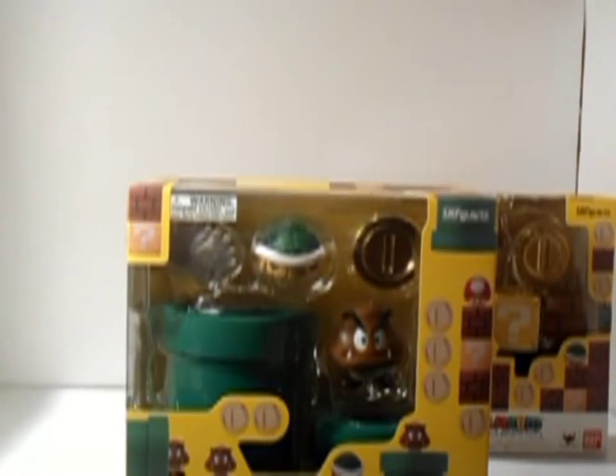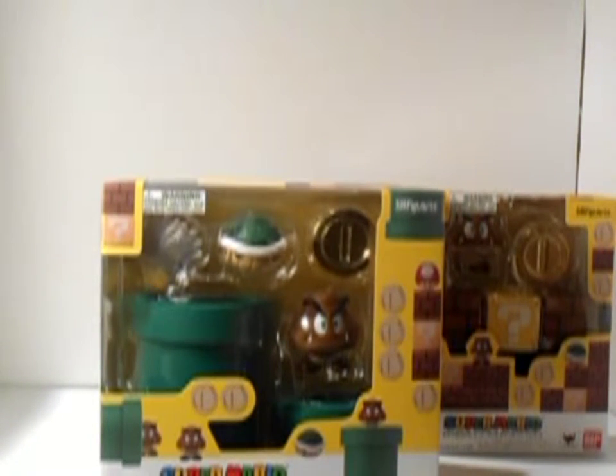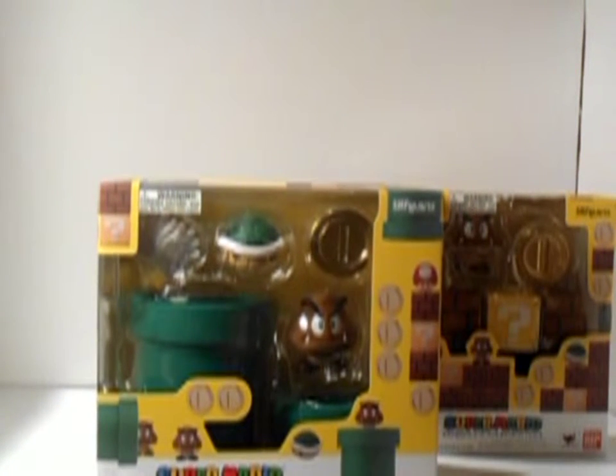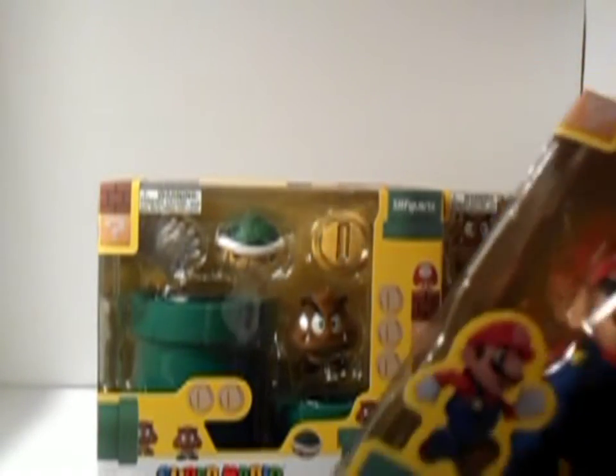Okay, this is accessory pack B. I know, a lot of packages for just one awesome figure. Anyways, if you're ordering from Big Bad Toy Store or from anywhere else, or comic book shops, you don't have to buy all three packages. If you just want Mario, they'll most likely have a single carded Mario. You don't have to buy both accessories packs. But after seeing the reviews, I actually decided to buy all three, because there's a huge awesome fun factor to these.